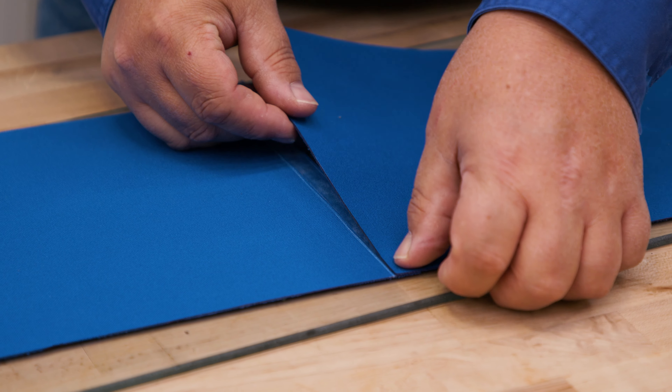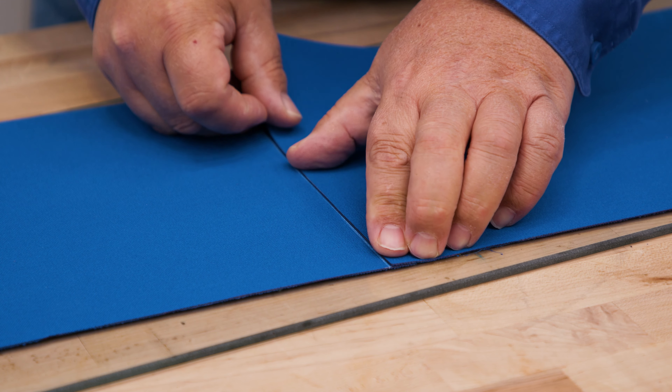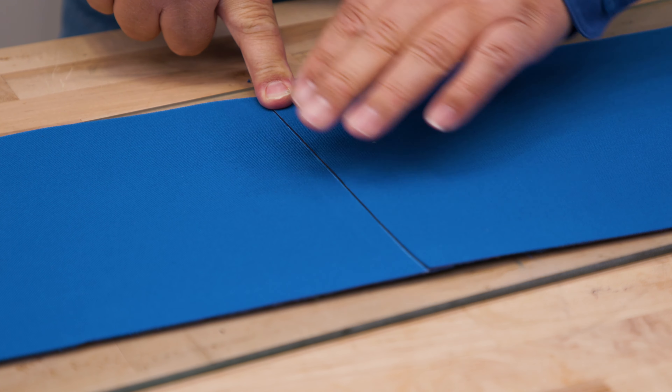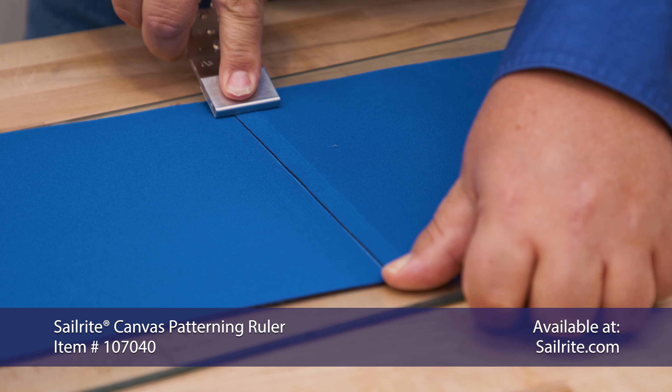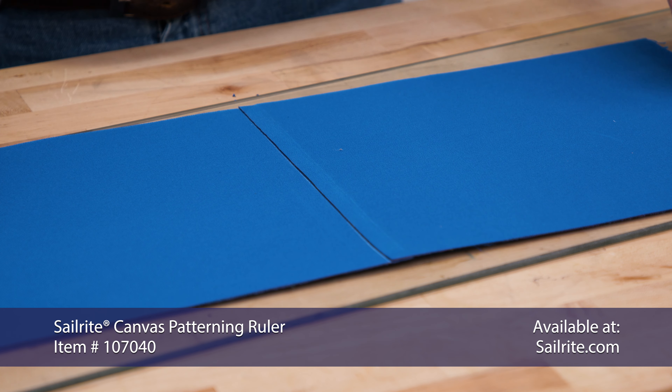Now we can overlay the second panel directly on top of the seam line that we struck on the fabric with the soapstone pencil. To baste it down well, we'll press the seam together — we did this with the Sailrite canvas patterning ruler.